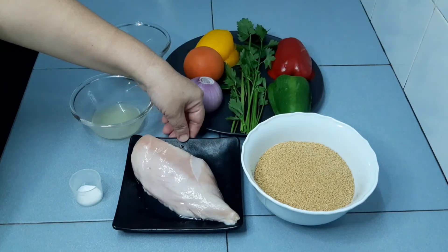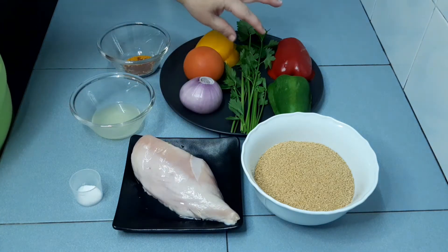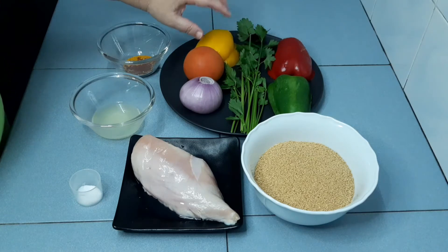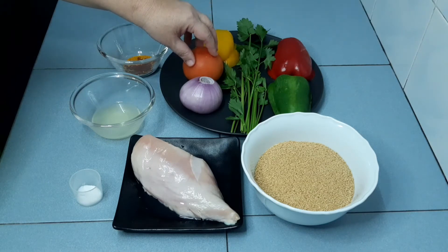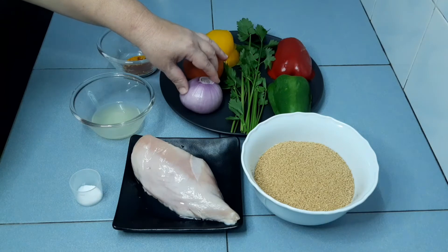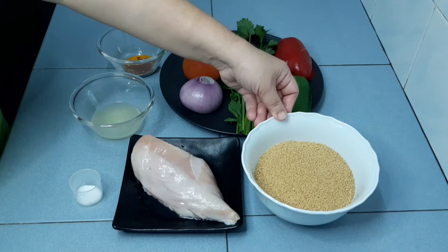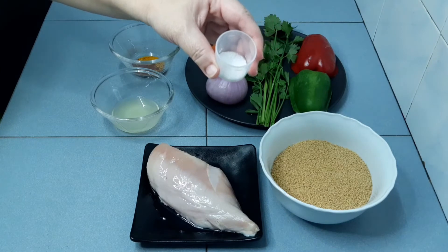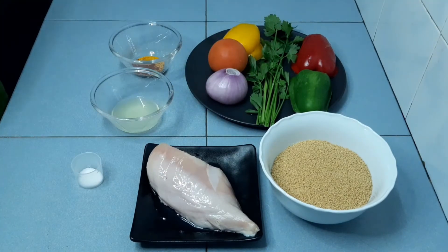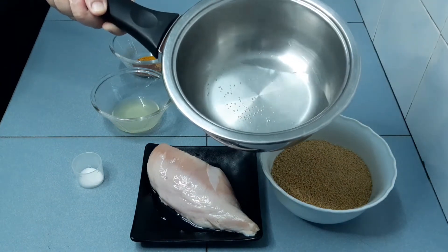300 grams chicken meat. For the veggies, it is up to you how much you want to put in. I have here 1/2 capsicum, 1 tomato, 1 big onion, Chinese celery, 1/2 cups of couscous, 1 teaspoon of salt, and 1/2 cups of boiling water.